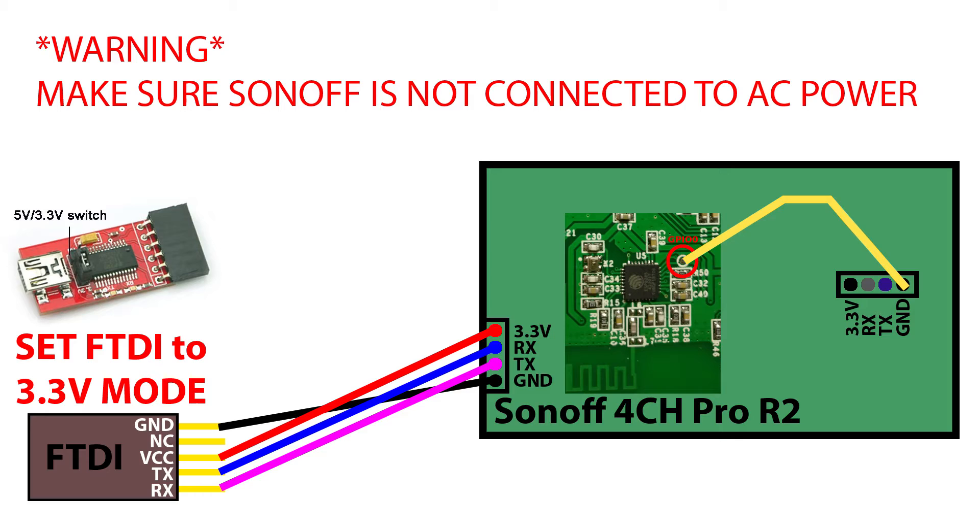On the right side there are another two headers — make sure you have the ground pin available. We need it to bring GPIO0 to ground, which allows the Sonoff to enter firmware upload mode. On the Sonoff Basic we do this by holding the button, but since none of the buttons are connected to GPIO0 on the Sonoff 4 Channel Pro, we'll use a female-to-male jumper cable to connect ground to GPIO0. On the FTDI side, connect 3.3V to VCC, TX to RX, RX to TX, and both grounds. Make sure the ground and GPIO0 cables are fully connected when you plug in the FTDI, or the Sonoff will not enter firmware upload mode and the upload will fail.